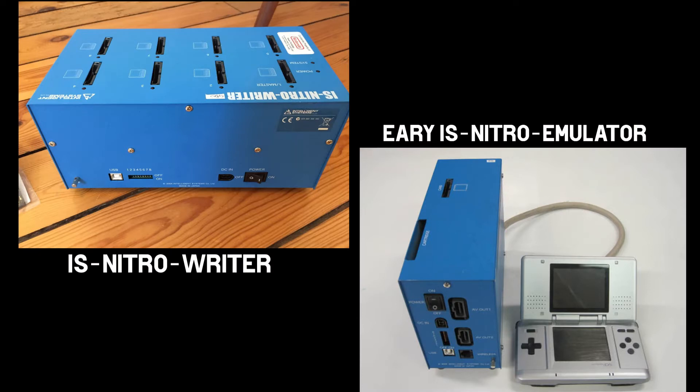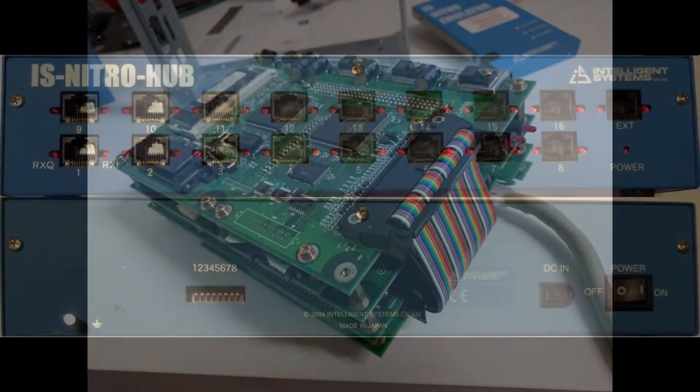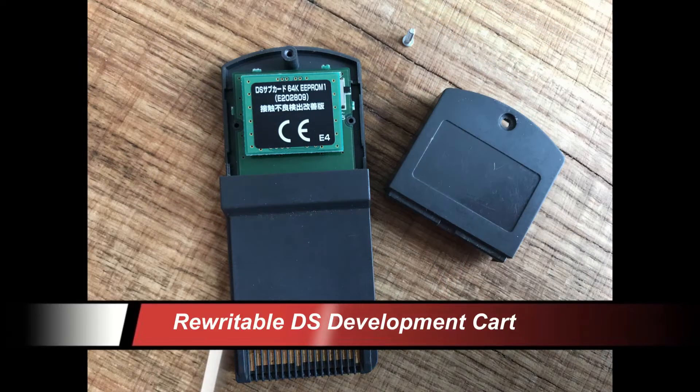There were absolutely loads of these different units made. Mine is a quite light DS unit. As you can see from the pictures, there are loads of things that were created for this particular system — this is just a few. This is the inside of the DS unit, the IS Nitro unit — as you can see, jam-packed full of all original equipment.